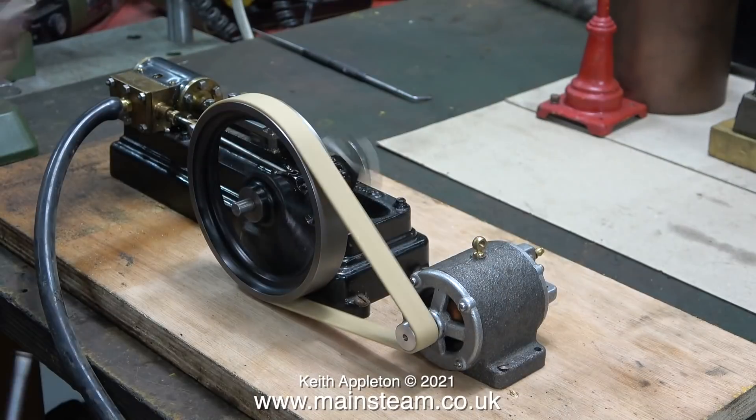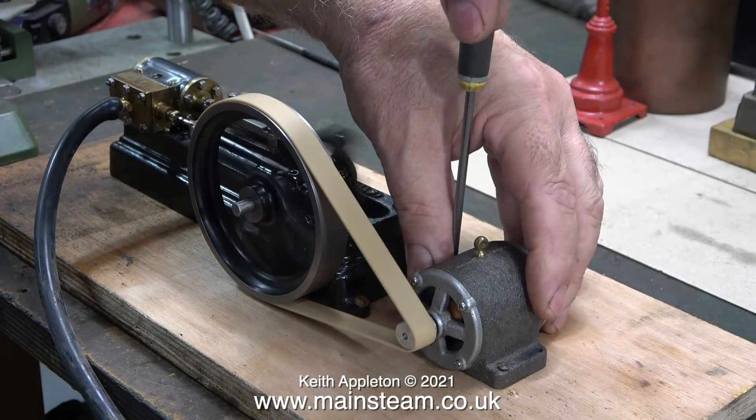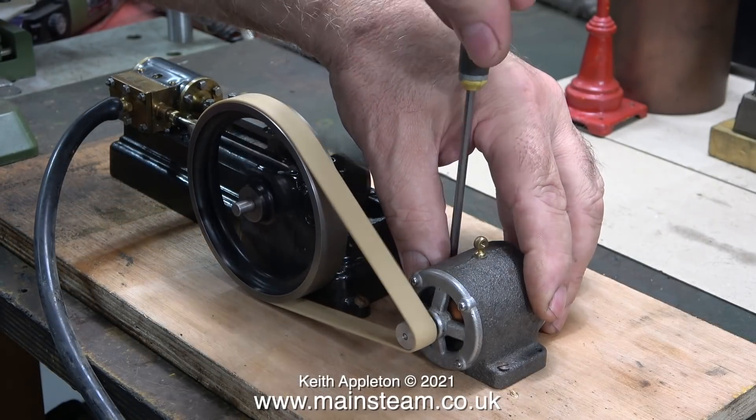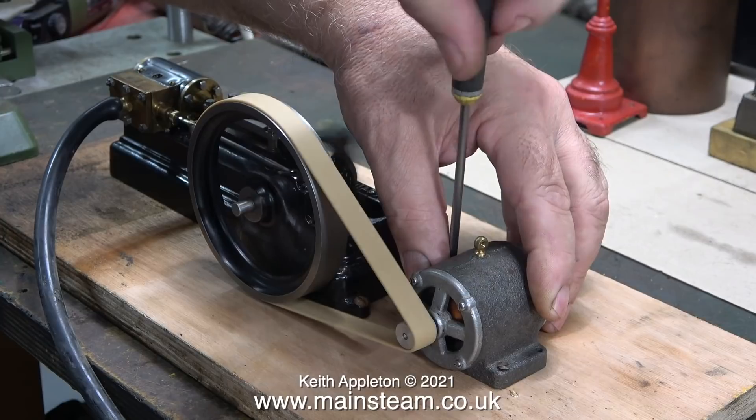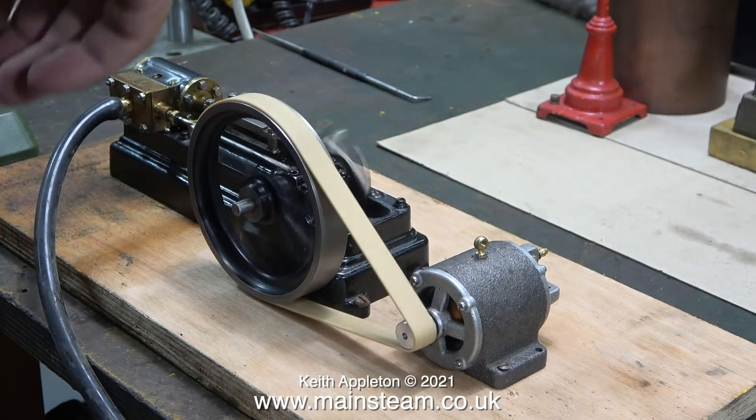Once the generator was in a position that allowed the elastic band to be in the center of the flywheel of the engine, I fitted another wood screw to hold the generator down onto the piece of scrap wood. This is quite a large elastic band and it's doing the job very well. What I need to know now is: is the generator generating, and if so, how many volts? In this clip I'm giving the second wood screw a final tighten to make sure the generator can't move.